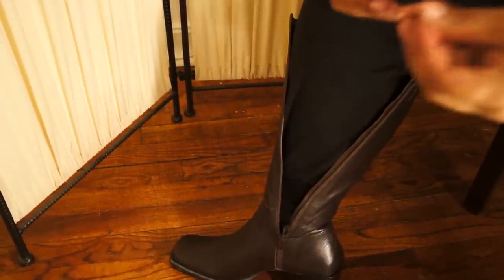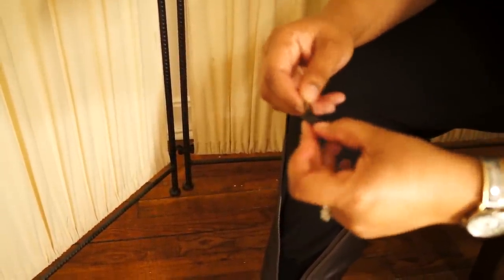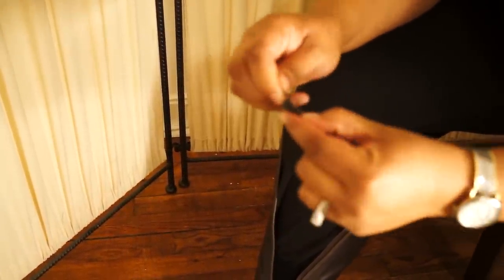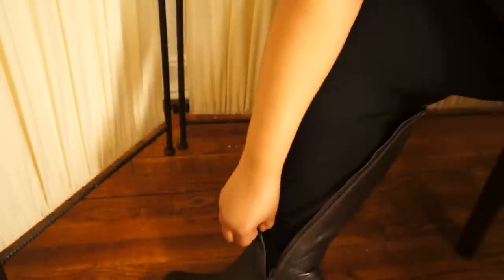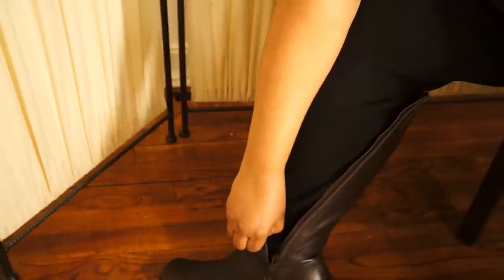Take your other slider — there are two sliders for each boot. Take another slider and pop it open the same way. Make sure you clip it over the other side, and you really want to hear a click to make sure that the zipper is closed properly.